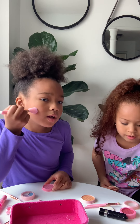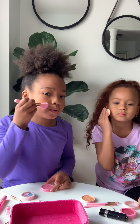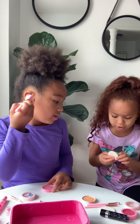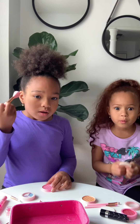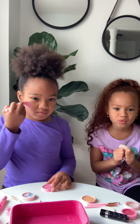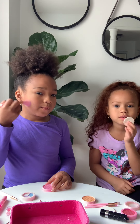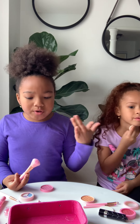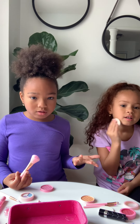I'm just gonna put on some blush, and guys, make sure when you're doing it you put it up. Make sure you ask your parents before you put on this makeup. And you don't have to have this exact case — we just got this from our friends.